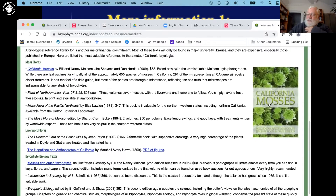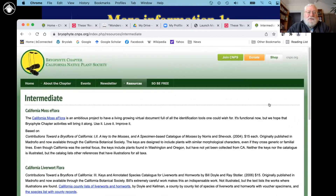The California Mosses is a book that is still for sale by CNPS. I'm going to hold it up right here in front of the screen. You can still get that from CNPS — there's a link to where you can buy it, and it's on a real discount right now.